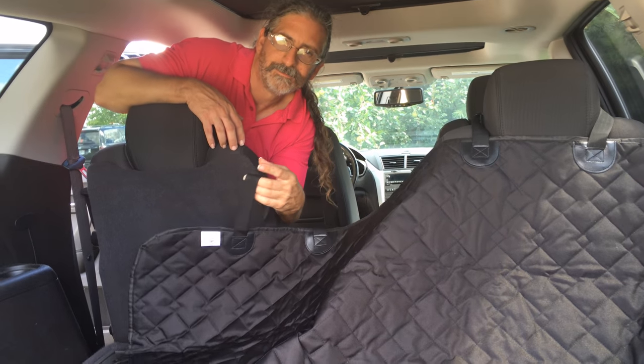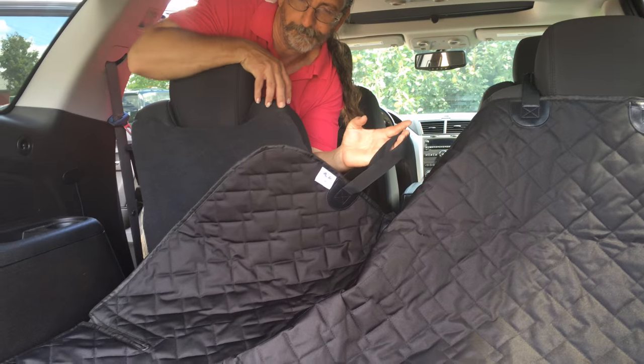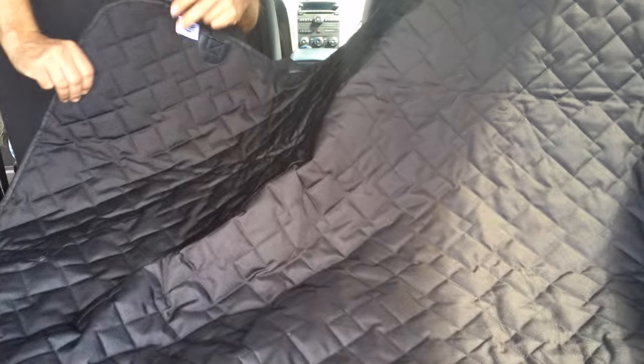What you're looking at is the cargo liner cover for SUVs and cars. It is made out of a waterproof material. It has a non-slip backing with an extra bumper strap protector, and this is a very large size.